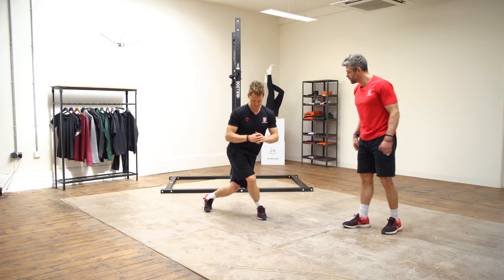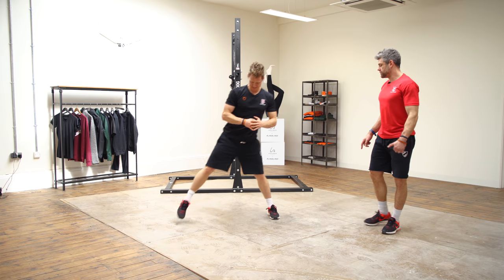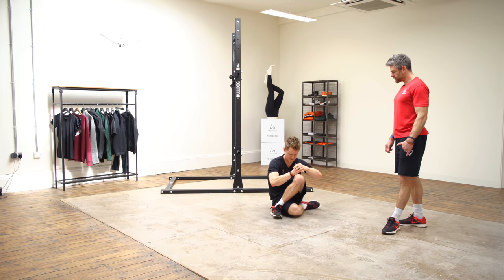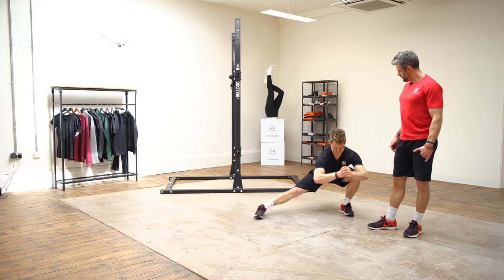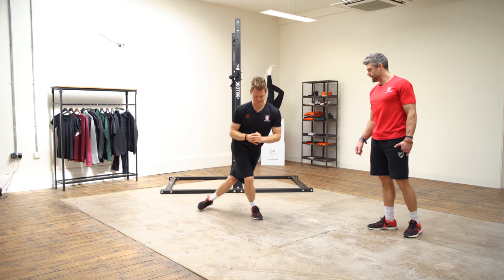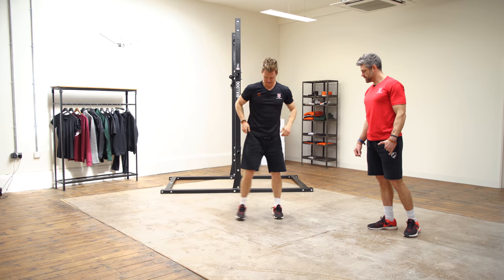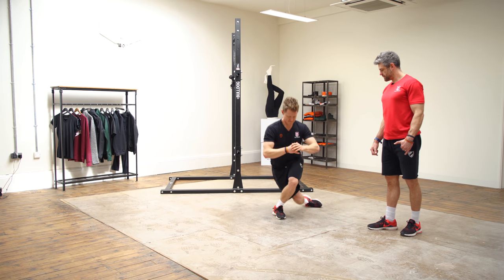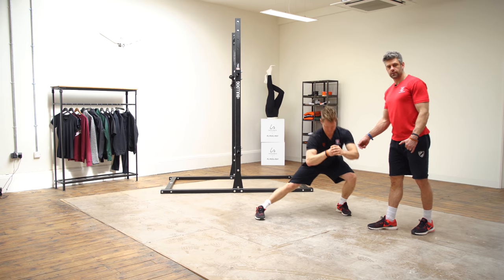Here comes rep number four — cross over, drive back up. Left side rep four. Push back through — little bit of balance. Good. Last one. Come to the left.